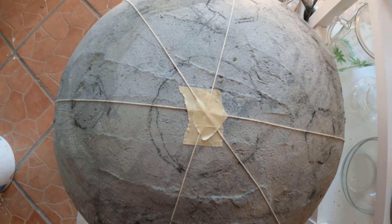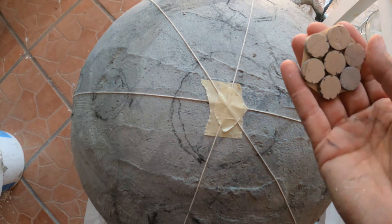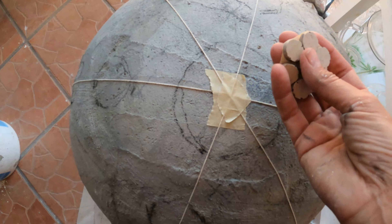All right, just wanted to point that out. So let's go ahead now and start gluing these on with the concrete.